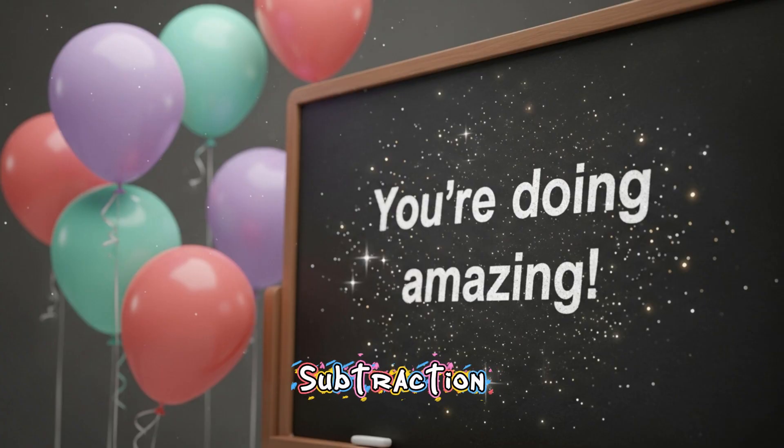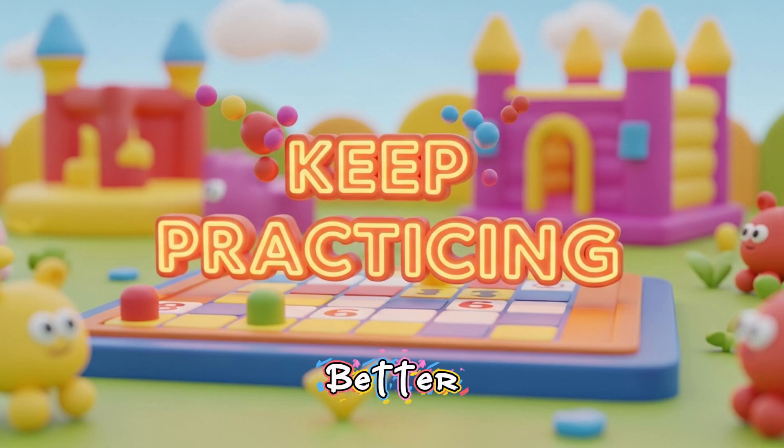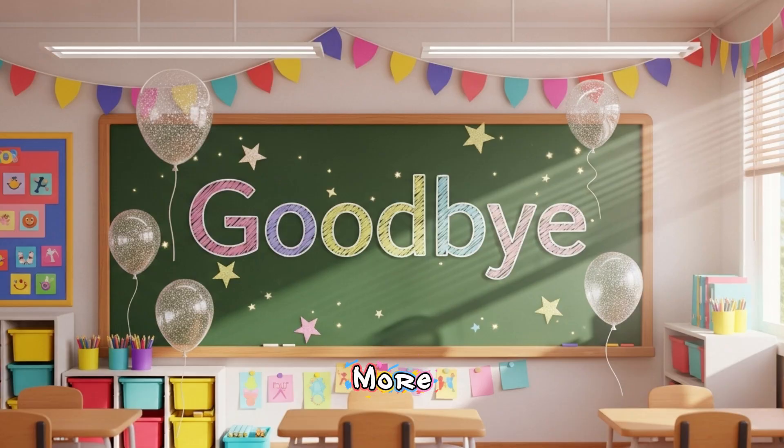You did amazing, subtraction stars. The more we practice, the better we get. See you next time for more magical math fun.